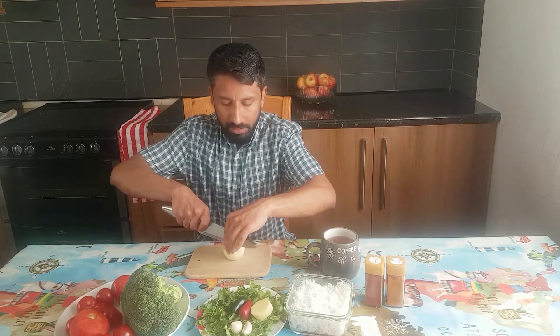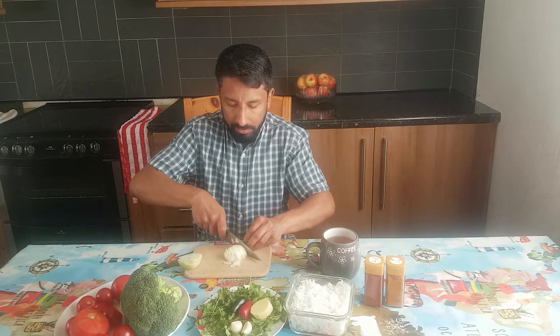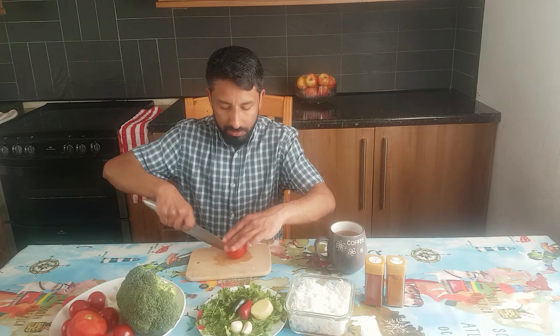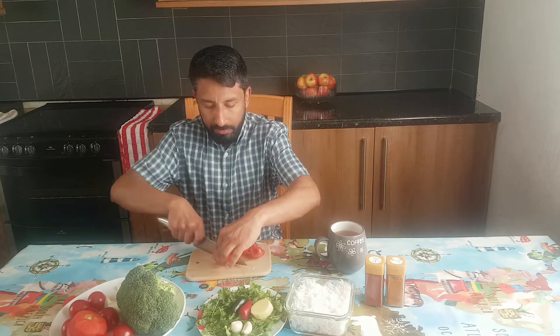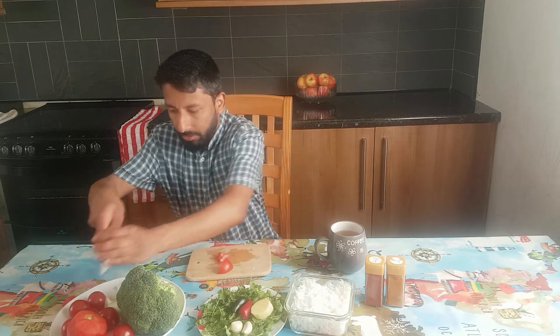For the onions, just roughly chop them. For the tomatoes, I'm using normal tomatoes and some cherry tomatoes — just roughly chop them the same way as the onions.